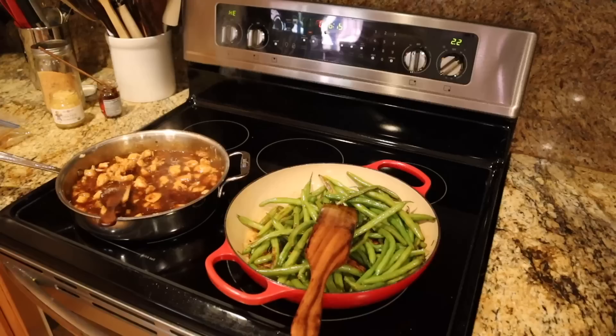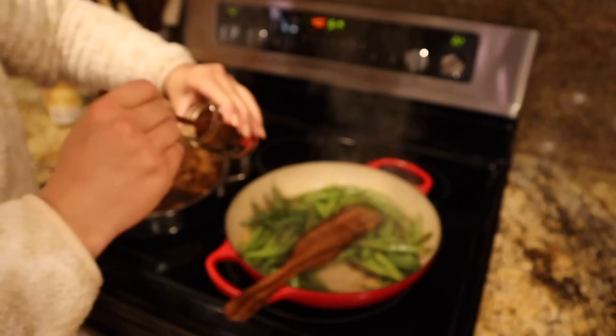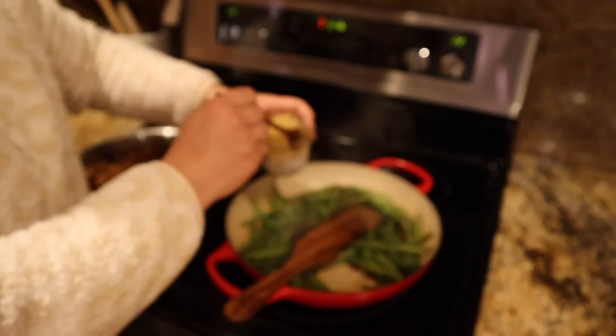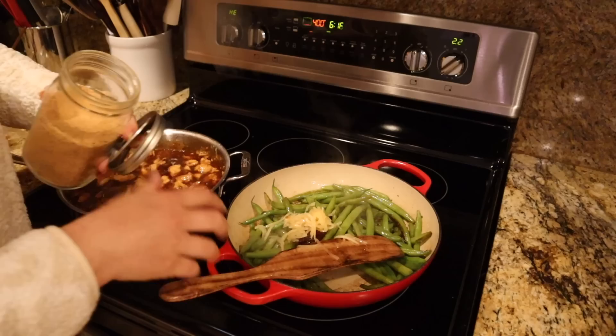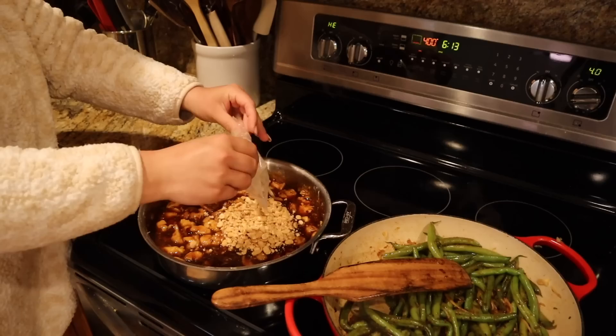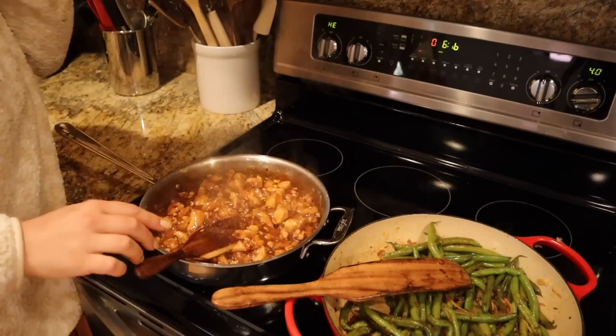The green beans are getting nicely scalded, which is how I like them. I'm going to turn the pan down and add a splash of water to deglaze. Last time we made green beans we added roasted red chili paste and it was so good, so I'm adding that again, plus a couple spoonfuls of grated ginger — that was so so good. I'll add a little seasoned salt. The last thing for the kung pao chicken is some slightly crushed peanuts stirred in. It smells fantastic.